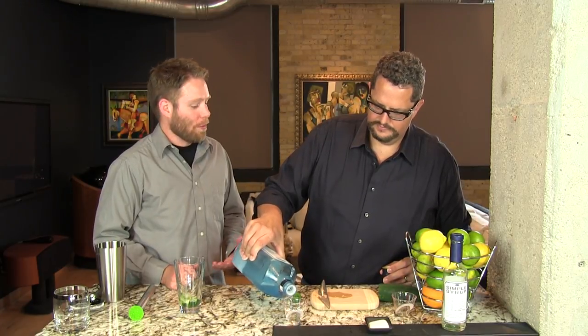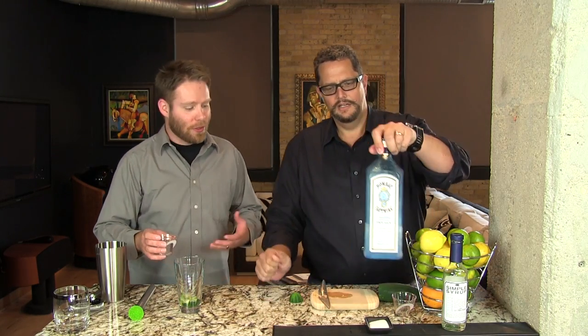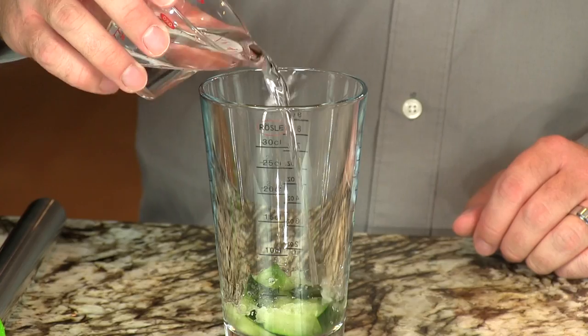I love how cucumber smells. It just has a nice, cool... It has a very cooling effect. Even with foods — I love cucumbers with spicy foods. It just tones it down a little bit.